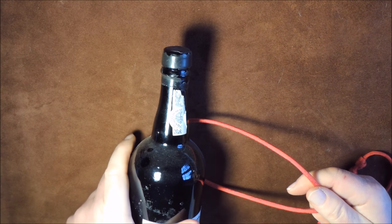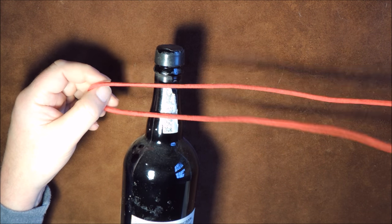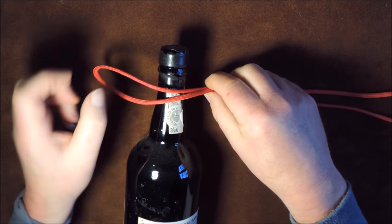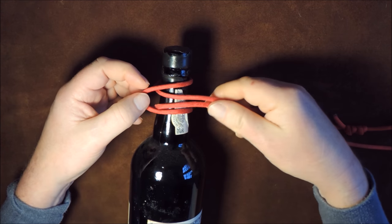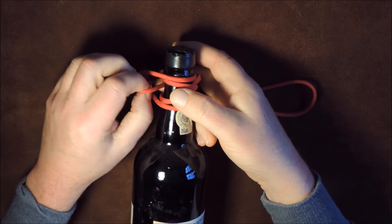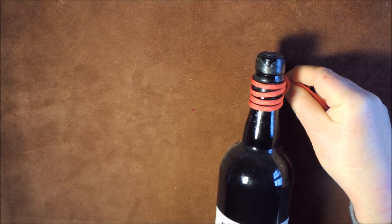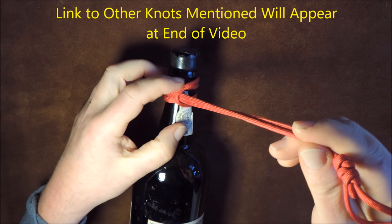It's a very simple knot to tie. I get the neck of my bottle and place the cord over the top, slightly off-center. I put the cord over the bottle and take it through underneath, passing it through the center of the loop I created. Then I repeat that again — go through underneath and through the center. Now we've got our cords running nicely and as we wrap it round you can see it's not crossing over anywhere.